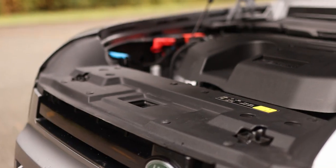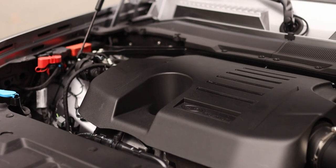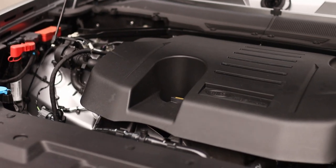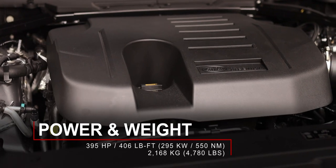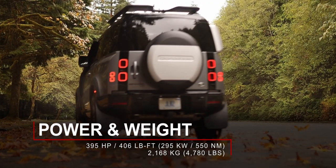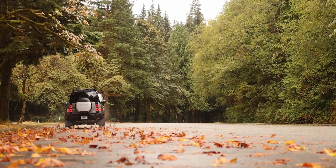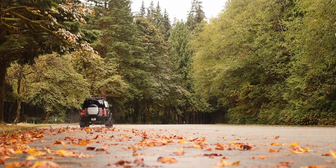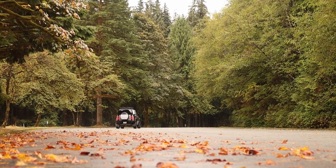Under the hood of this Defender is a 3.0-liter inline-six, turbocharged, but it also has a little bit of help from a 48-volt mild hybrid system. The total output is 395 horsepower and 406 pound-feet of torque. Like many other mild hybrids, you cannot drive on electricity alone. The hybrid system is only there to help the engine with acceleration and power when it's really needed, and a little bit with the efficiency of the engine.